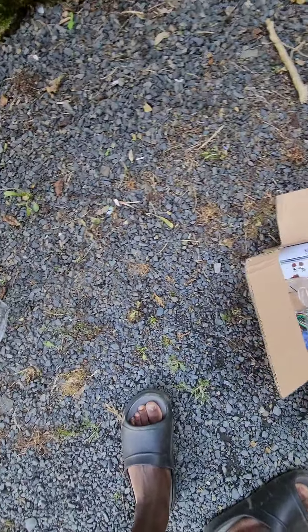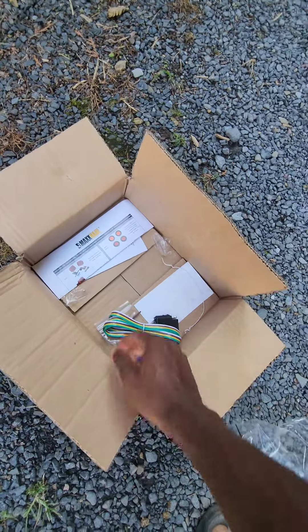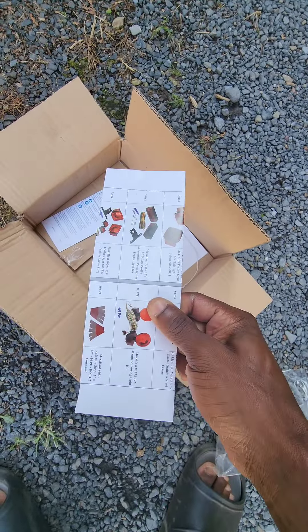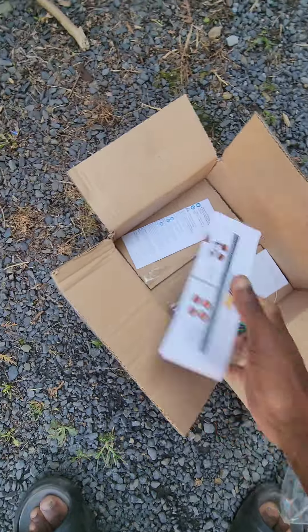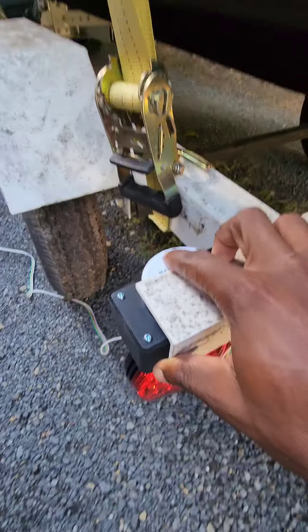Alright, so I'm gonna do a quick little unboxing here — probably like 30 seconds. So I picked up these Max Hall magnetic trailer lights, and literally all they are are simple circular trailer lights with a magnet on the bottom of them.